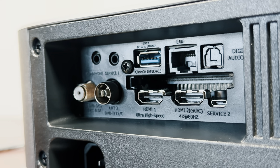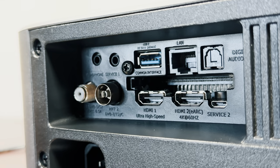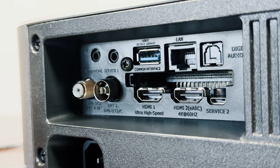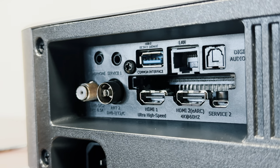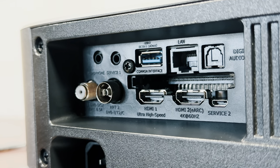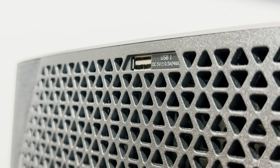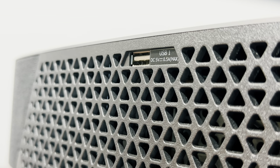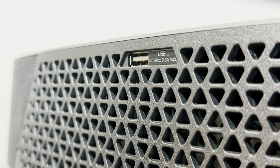Other TV features include 2 HDMI ports certified at 4K 60Hz, an optical audio port, Ethernet, and 2 USB ports. Hisense calls one HDMI port an ultra high speed port, but it is in fact just an HDMI 2.0 port with eARC support. This means there is no 4K 120Hz support on this unit at all. I'm yet to test a Hisense laser TV with 4K 120Hz support, but hopefully it will come soon.